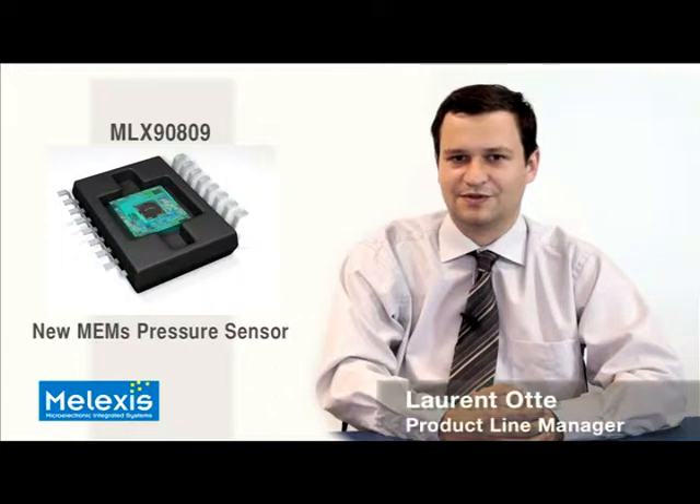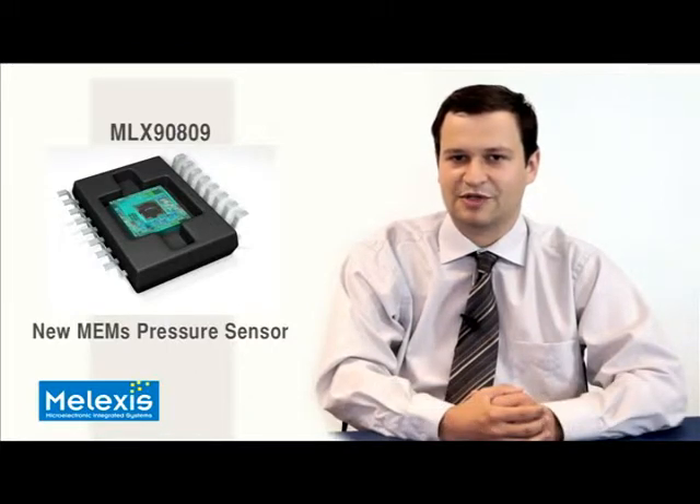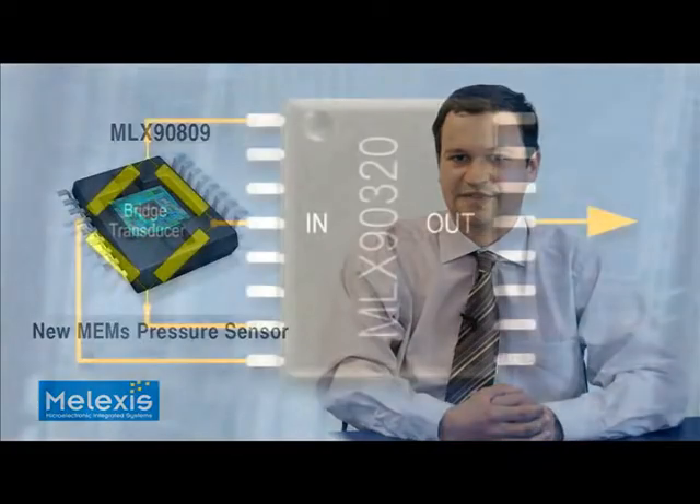Hello, my name is Laurent Haute. The new MLX 9809 represents a major step in relative pressure sensors, with its high accuracy, fully programmable E2PROM memory, and the best-in-class EMC performance. Let's see how Melexis achieved this.